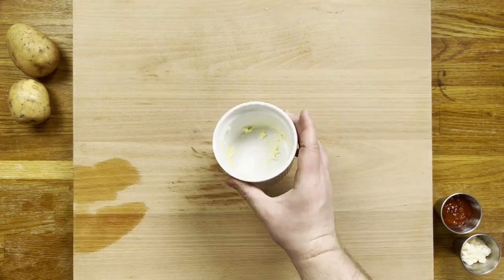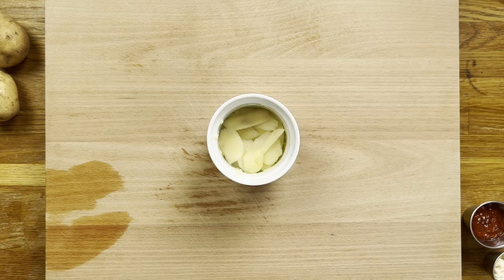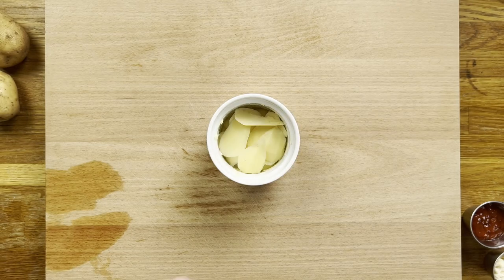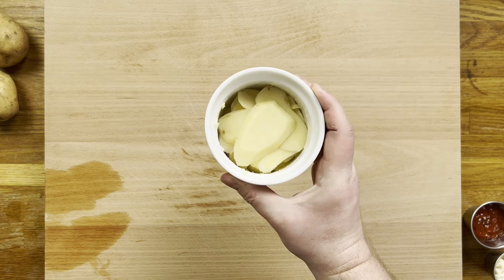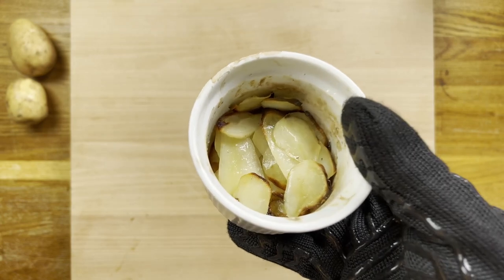Gather them all up and get a deep-sided ovenproof ramekin. Coat it liberally in butter and start stacking the slices. Hit with some salt halfway and you essentially have a simple no-thrills pomme anna. Whack that in the oven for 35 minutes or so, or until the edges crisp up, and voila — a lovely quick potato treat.